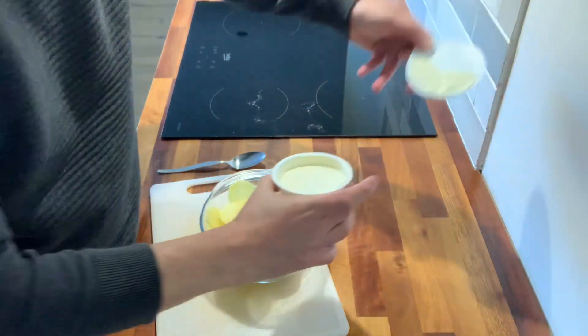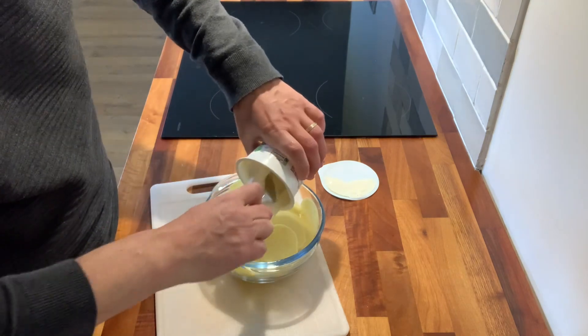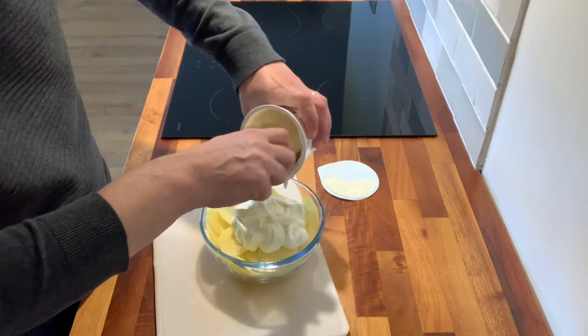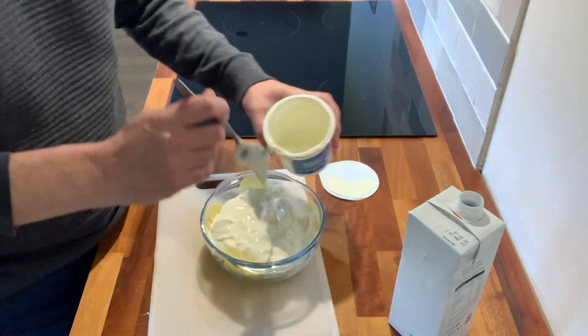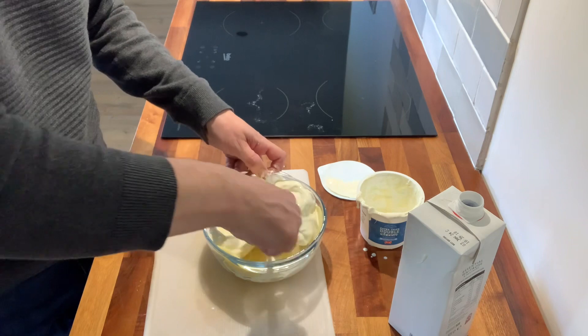Then cover it in cream. The only cream I could get was extra thick double cream. What I'm going to do is thin this out with some milk because as you can see this is a bit too thick. Okay and now what you're going to do is stir this in.